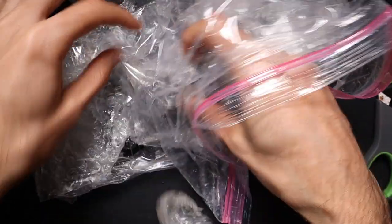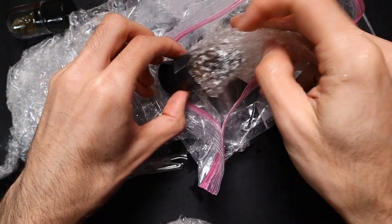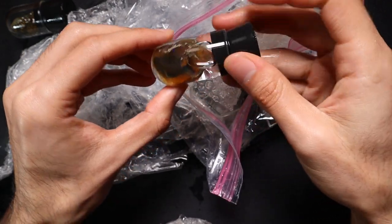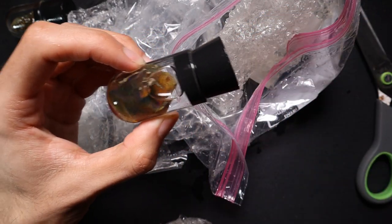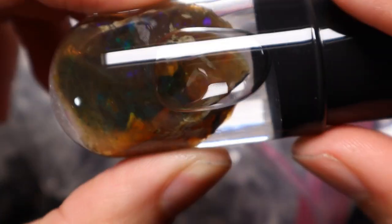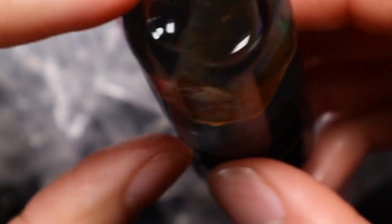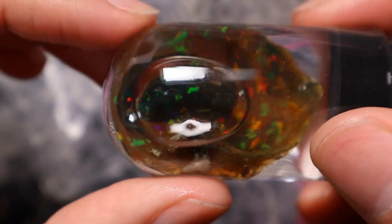These snow globe things are quite interesting. And here's another one — the stopper's off this one as well. Actually, this one hasn't lost its stopper, so it's just the other one. That is a beautiful chunk of Ethiopian opal by the looks of things. I'll do a video on these in more detail later on, but it's quite magnificent stuff.